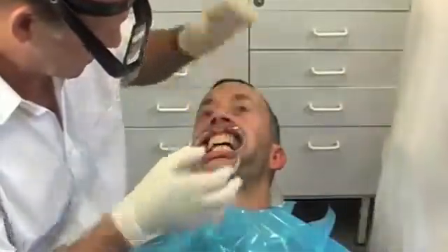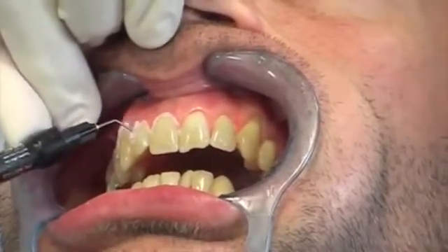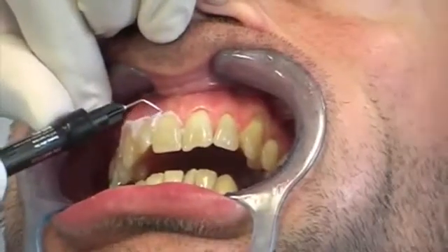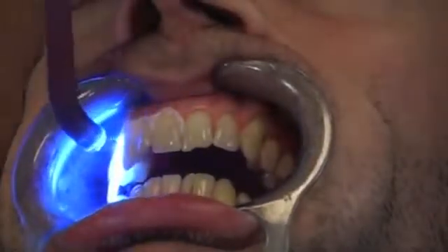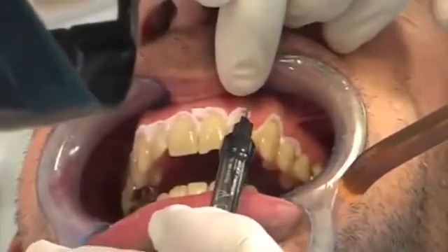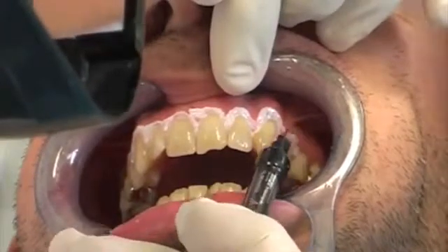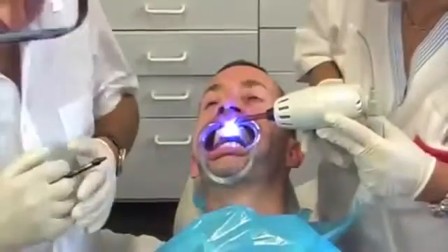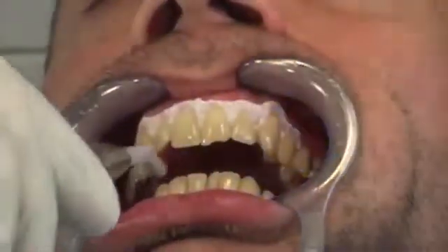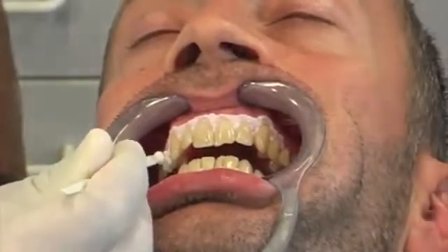The cheek retractor is inserted. After drying the teeth and gingival, one can start applying the liquid dam. After curing the liquid dam using a standard curing light, the gel will be applied on the teeth evenly. The layer should have a thickness of about 1.5 mm.